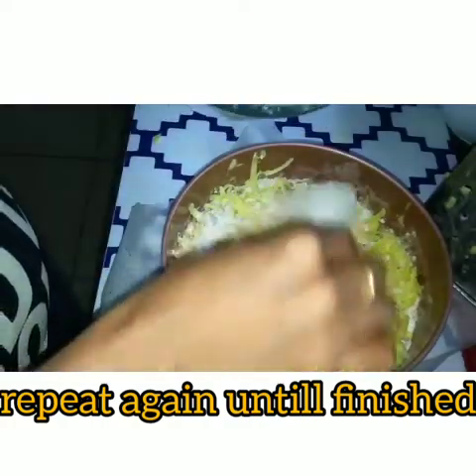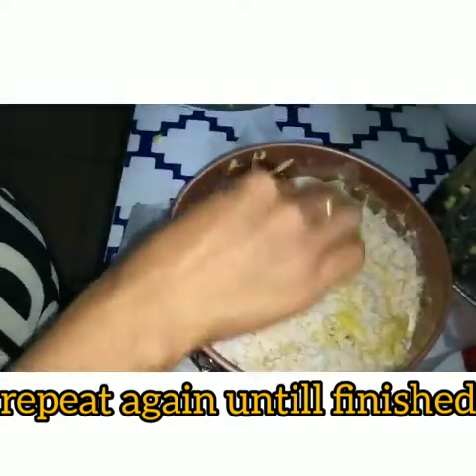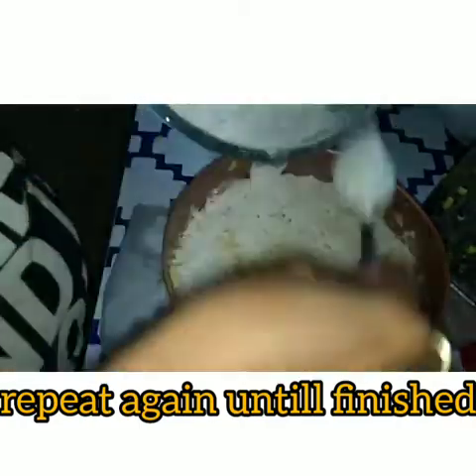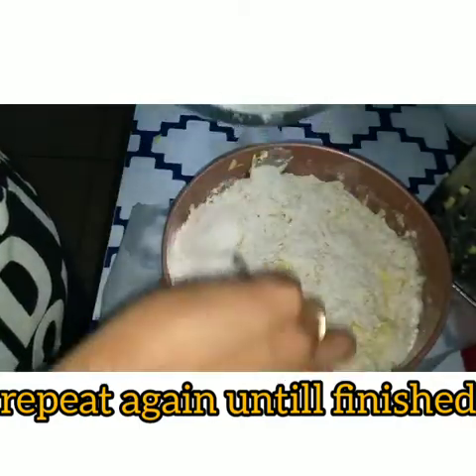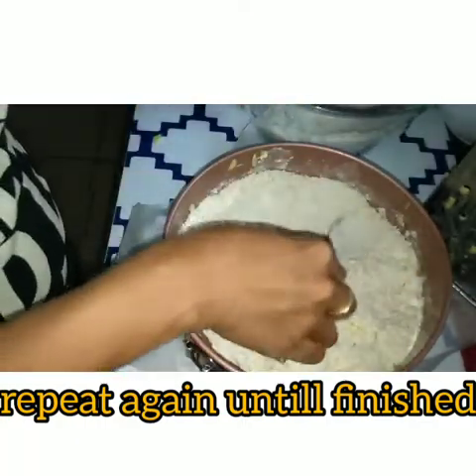This one again — put it in the flour, sprinkle, sprinkle, and flip it again.